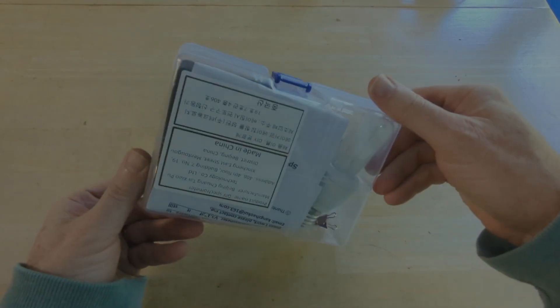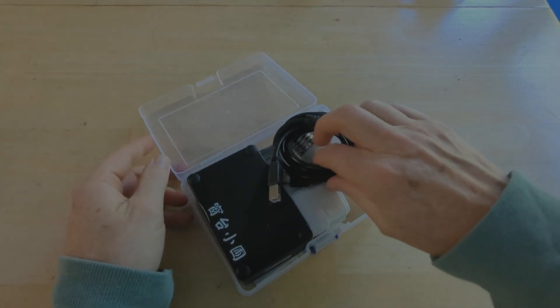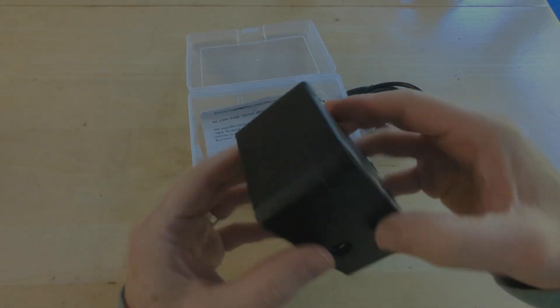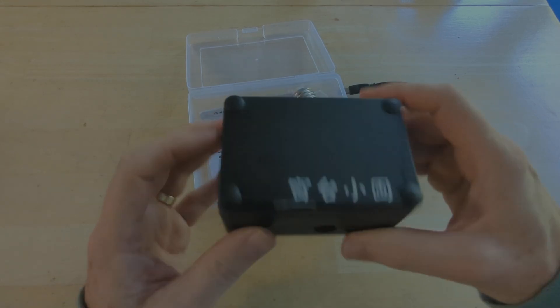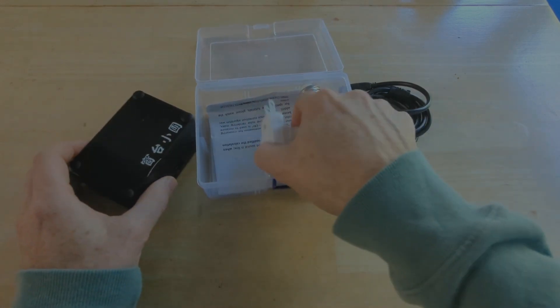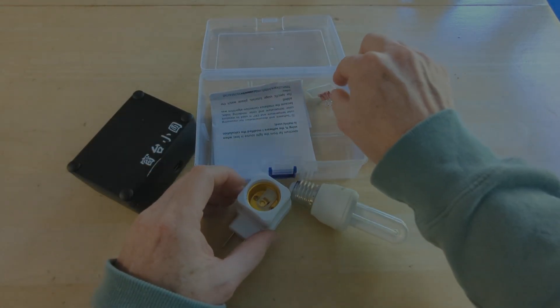I bought this inexpensive and really impressive spectrometer and wanted to document how to use it and how I use it to check the wavelength of my lasers, because it was tricky to get it working and calibrated. These instructions will be helpful for any of the super cheap DIY spectrometers anyone can make with a CD-ROM or with a diffraction grating and a web camera.